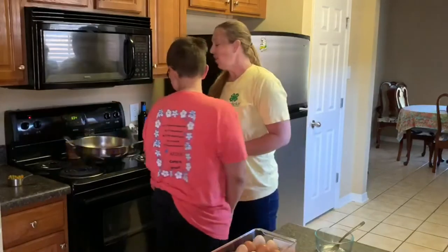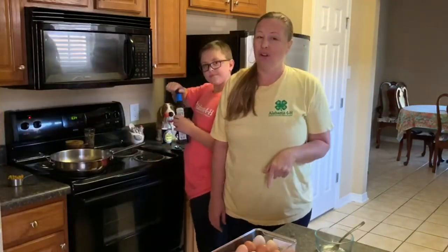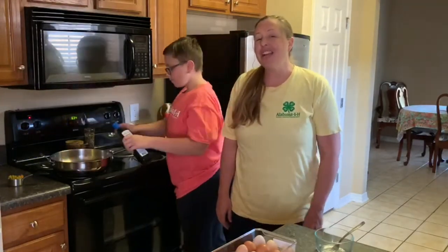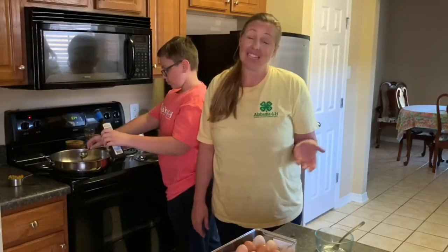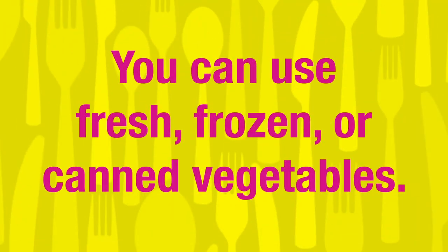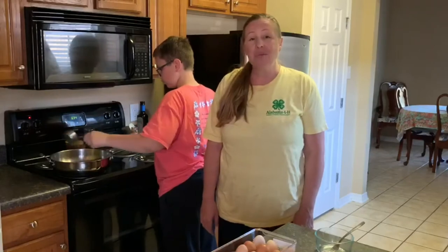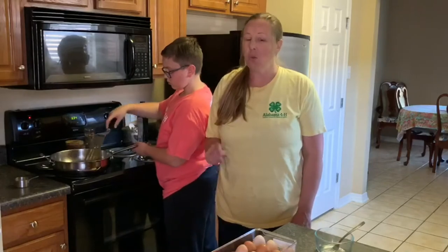First things first, you need your large saute pan and you need a tablespoon of oil. After you put your tablespoon of oil in your pan, you're going to add your vegetables. The vegetables we like in our house are peas and carrots — that's pretty traditional for fried rice, but you can use other things if you prefer. You can use fresh, frozen, or canned, whatever you have or can find. So the peas and carrots go in with the heated oil and they start cooking together. We want to get those vegetables soft and warm.